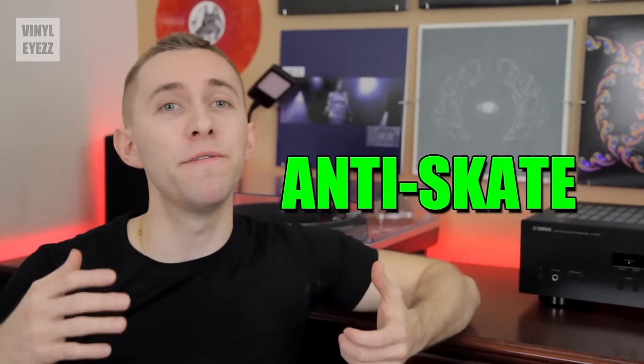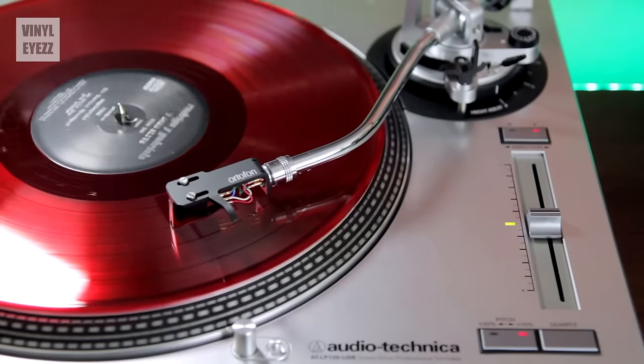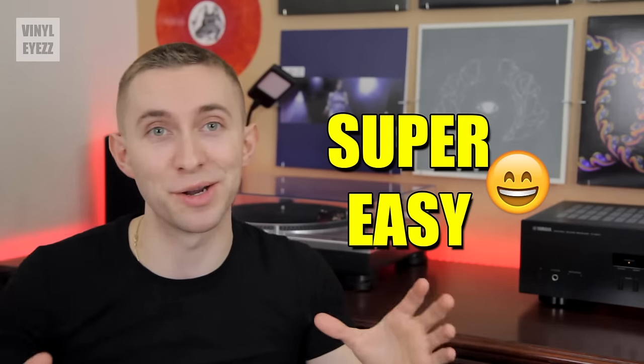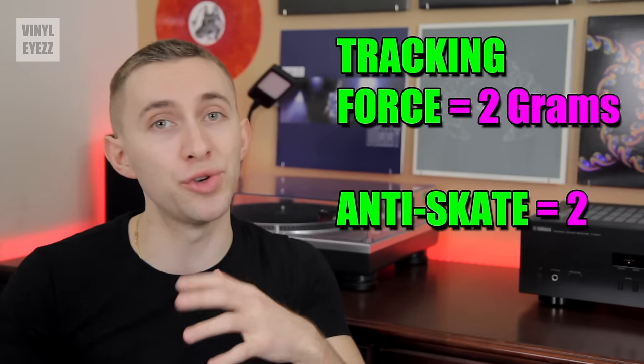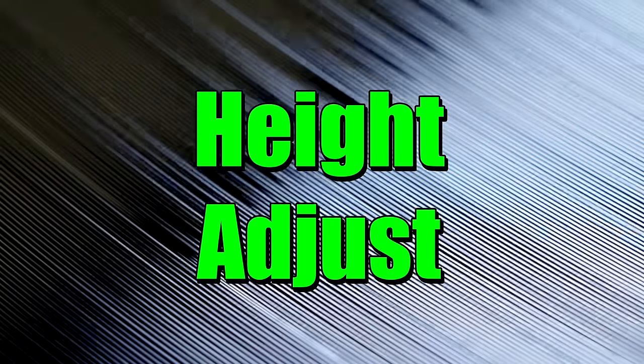Now that we've set the tracking force, we need to adjust the anti-skate. The anti-skate prevents the needle from jumping the groove and skating across the record, which would scratch your records badly. It acts like a counterforce that prevents the tonearm from being pulled too quickly to the middle of the record. All you have to do is rotate the anti-skate ring clockwise to match the tracking force number. Being that our tracking force is 2 grams, the anti-skate will be set to 2.